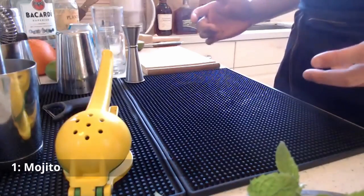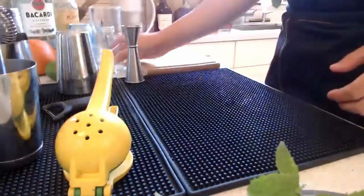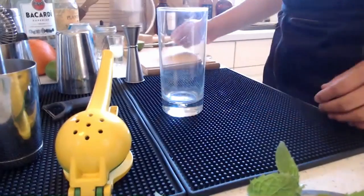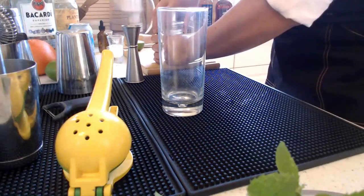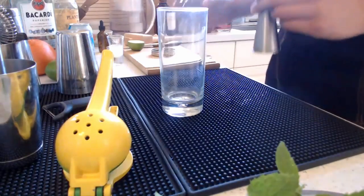Let me share my screen so you can see my countertop. Let's start off with a mojito — a very classic drink. It's actually built in the glass itself, so I'm going to go ahead and grab a highball glass. The first thing you want to do is grab simple syrup, which is easily made by just simmering one part water and one part sugar.